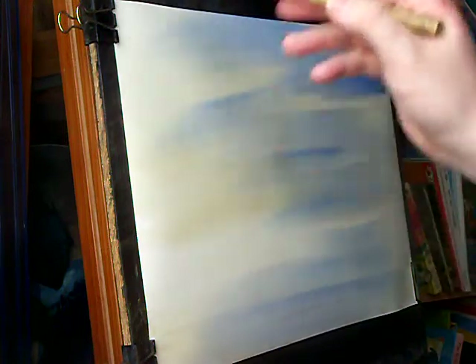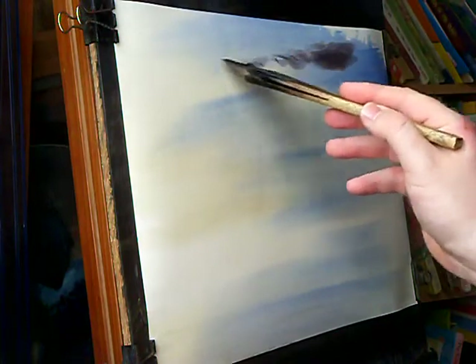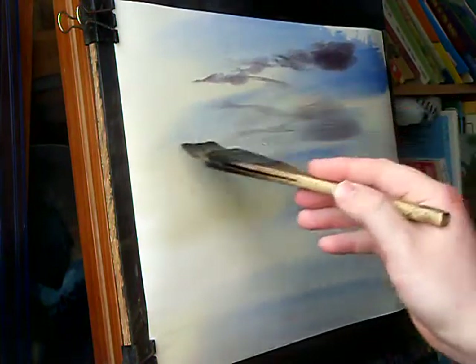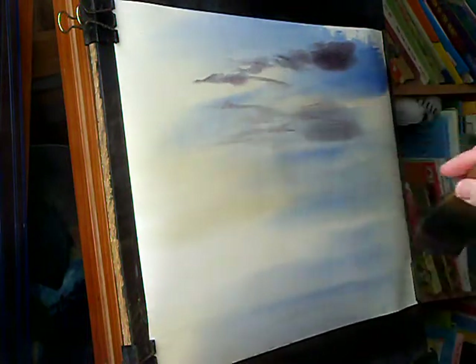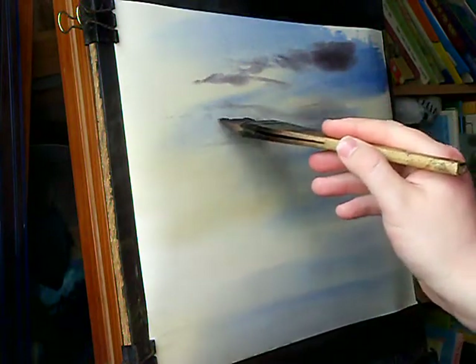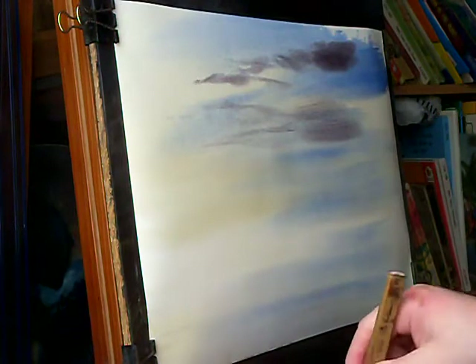Just coming across like that and then down. And then obviously as they reach the horizon they're sort of getting narrower. Actually I'm coming too low, so I'm going to do two thirds of the way up. That'll do - don't need to go mad with the clouds.